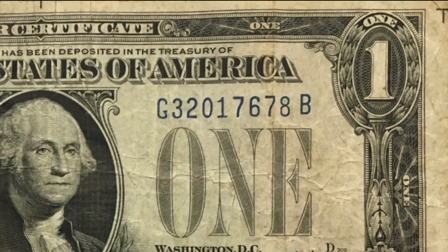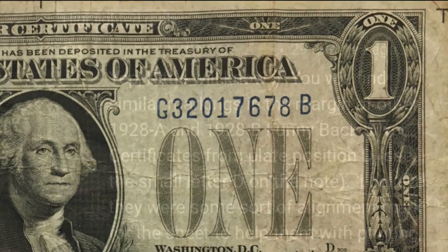Today I made a recent video about this interesting bill I got that had what looked like a T at the top right of the bill and a vertical line right above Washington's portrait. I was wondering if you guys knew anything about this bill, and I was able to get an answer from none other than Michael Kittle himself. It was a pretty long and interesting reply, so we'll go ahead and show you what it is.